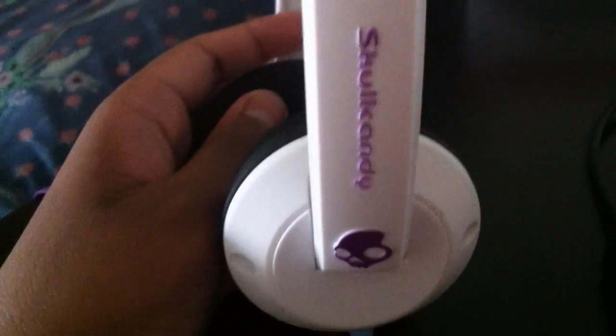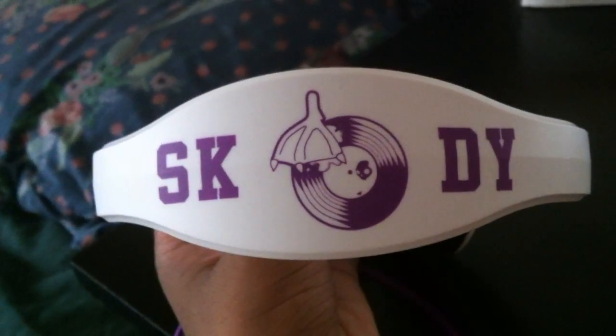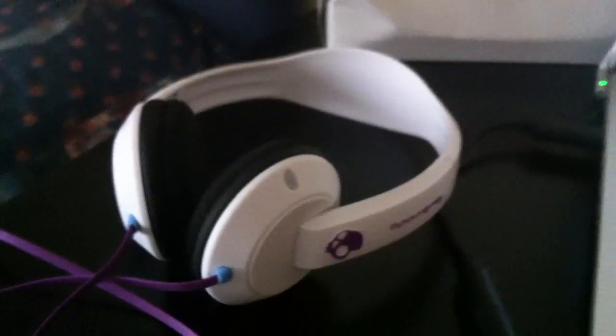The wire is pretty long and it has a cool purple colour, and you can see that you can stretch it pretty far and it will just go. The Uproc headphones that I have are the white and purple ones, and you can see that it has the Skullcandy logo here and it does look pretty good. I tried a few songs out on here that are pretty bassy — so I tried dubstep and rap songs — and I compared them to my other Skullcandy earphones.